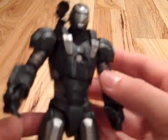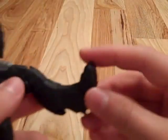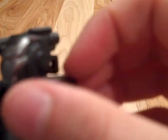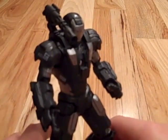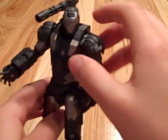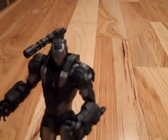So I would definitely recommend this figure. He's extremely poseable. He's got great knees, great feet, an awesome looking head — just completely awesome. And I would definitely recommend it. You can only get this at Walmart, it being a Walmart exclusive. So that's it guys, see ya.